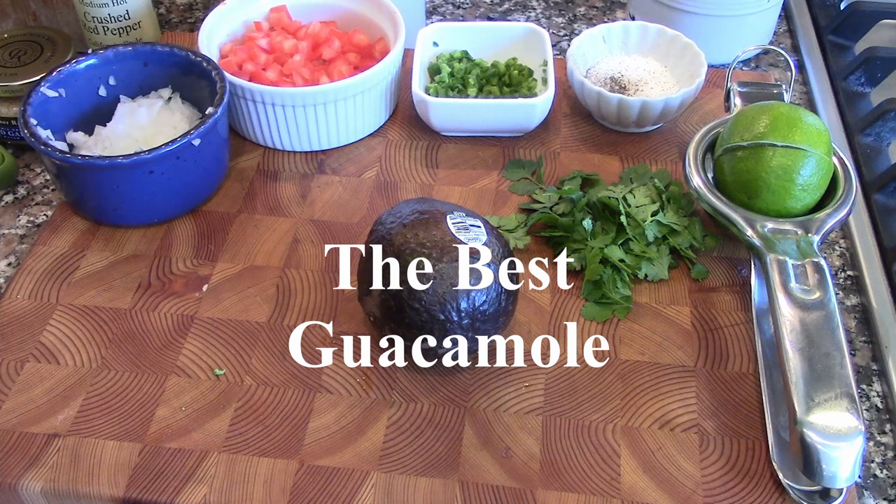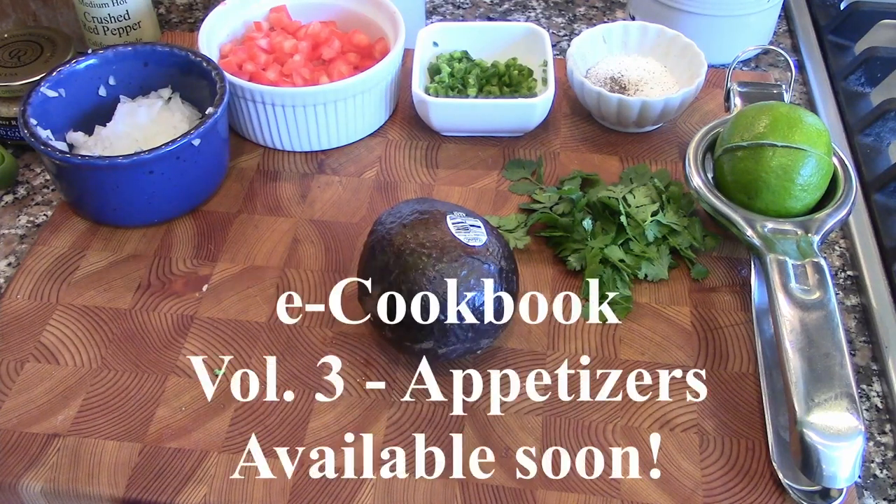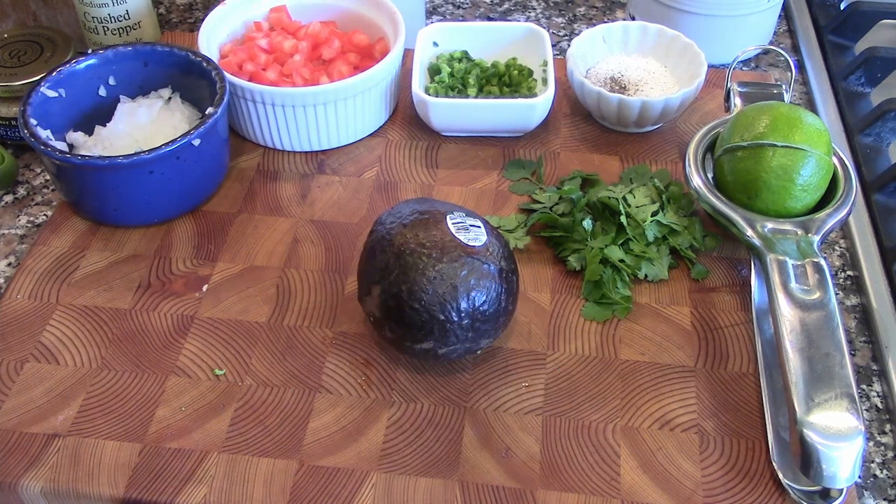Well, hello there. Today we're going to be making guacamole. It's another entry into our e-cooking book volume three, which is appetizers. It's a million recipes for guacamole — I happen to like mine. We add a couple of things that some places don't add, but I think add texture and flavor.